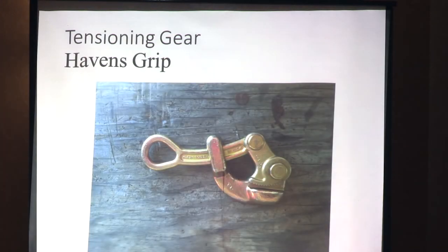This is your Havens Grip. You're going to put the jaw part on the top cable, connect the come-along to that and to one of the poles, and start pulling down. Get that thing nice and tight, put your clamps on, and it's going to stay steady. You won't be able to make a grid system without some sort of tool like this to pull it tight — you can't do it by hand.